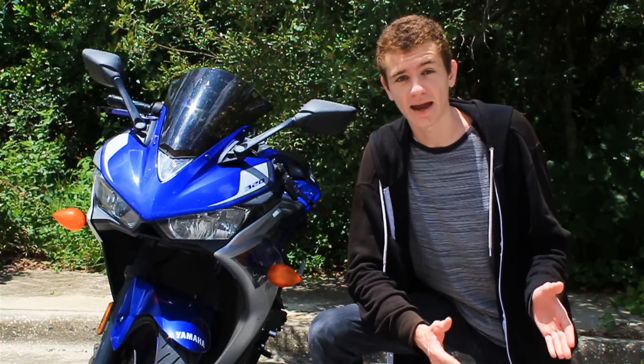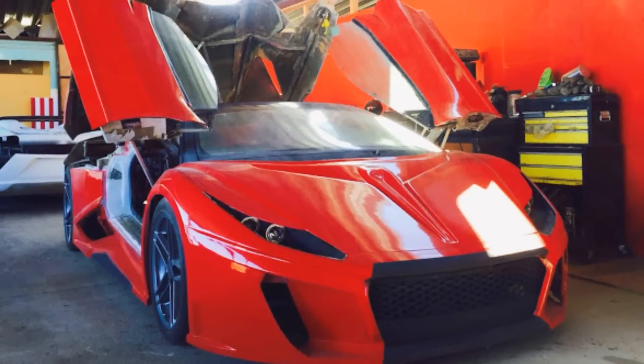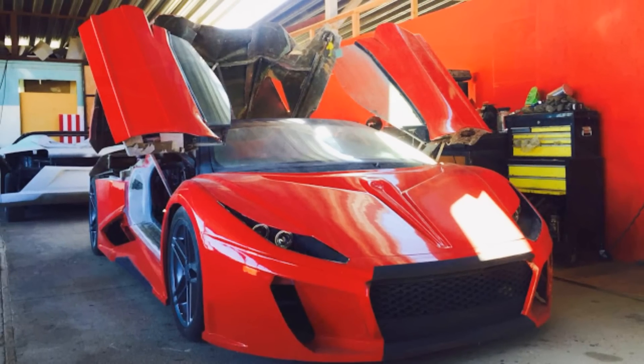In addition to the Vendetta, Gagliardi also offers a fully unique design called the Vengeance Vex, as well as the Vex we're discussing today.